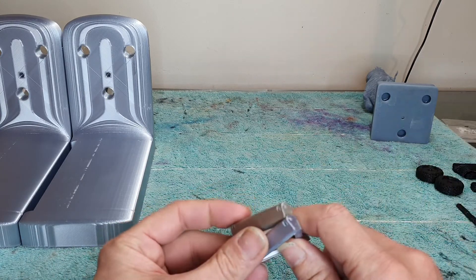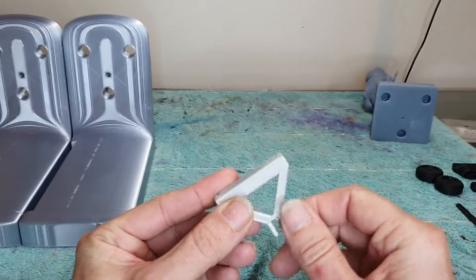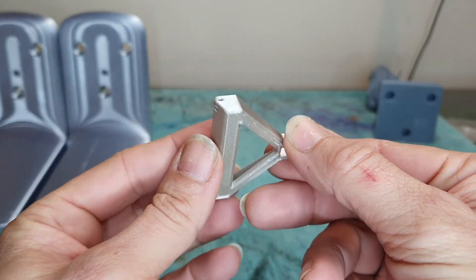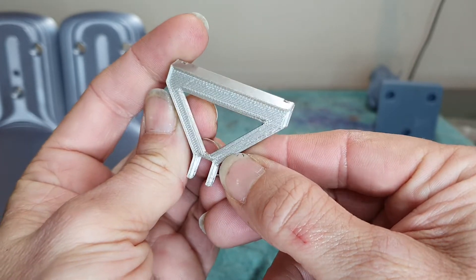I'll just go through a couple of the prints and some of the issues I found and solved pretty easily. This was my first print — the silk silver — and it came out really, really good. Some people suggested that I needed to fix up the bed a little bit and just the heat a little bit.